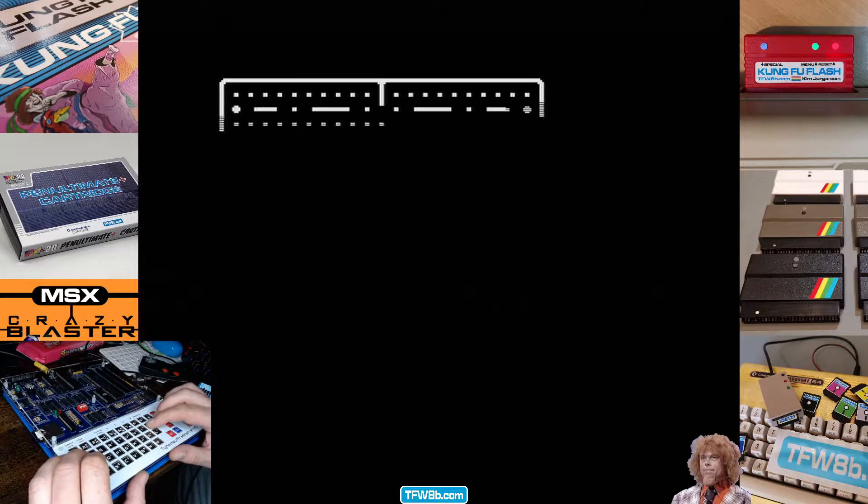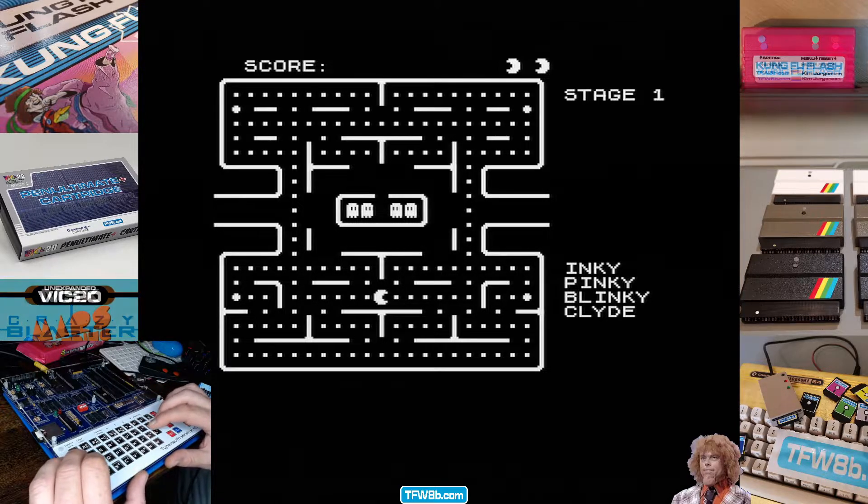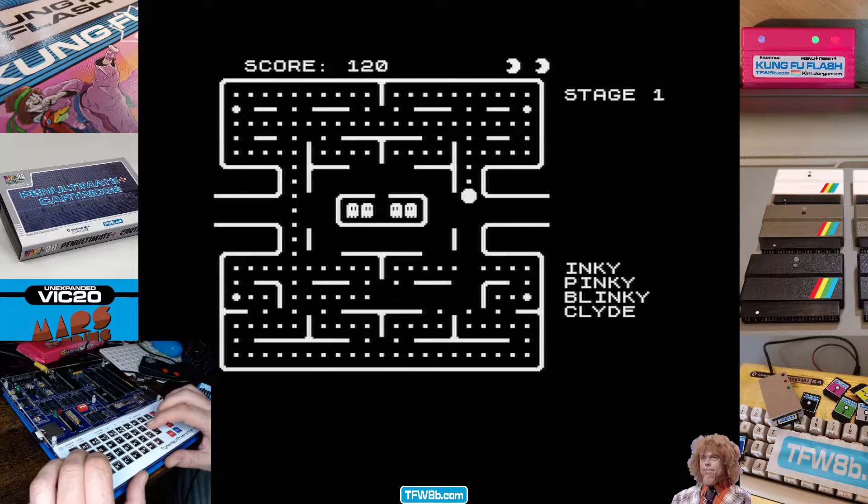P-O-Q-L — right, okay! So this is what it's all about. You've built your machine, you've put your SD card in, and you're going to play Pac-Man. This is a good Pac-Man — I checked this out already. Now look, this is Pac-Man as it would be on a normal Jupiter ACE.